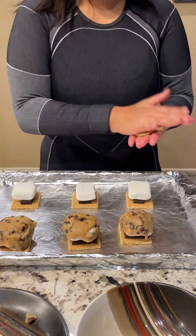Once the cookies are done, take them out of the oven, let them cool, and they are ready to go. These came out perfect and I love them.